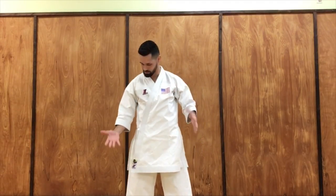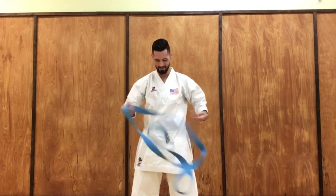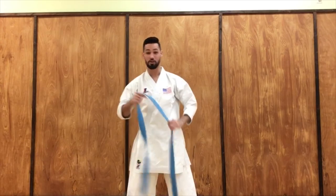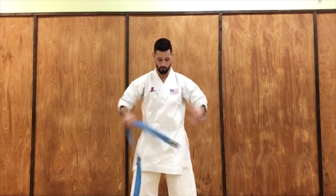There we go — I'm just missing my belt. Okay, so to start with, I'm going to teach you the first way to tie your belt.